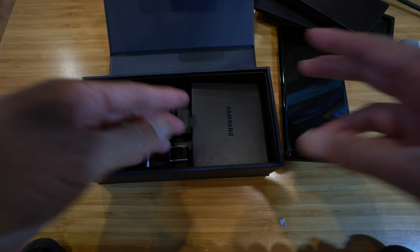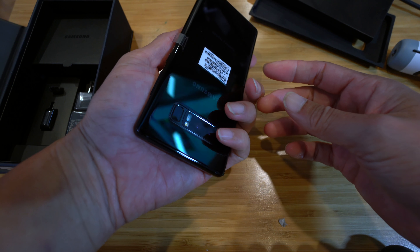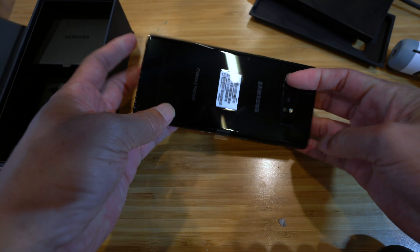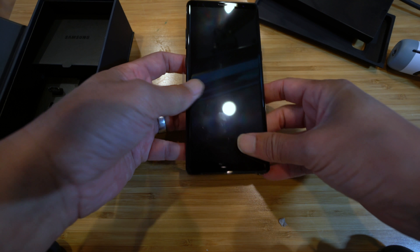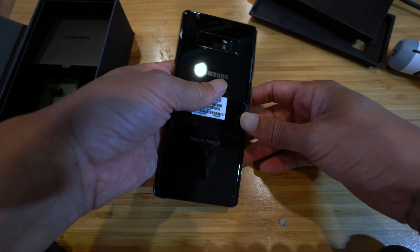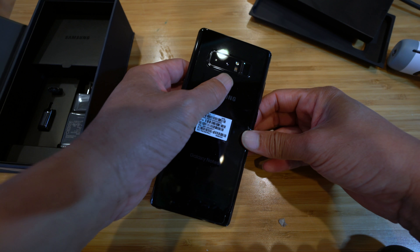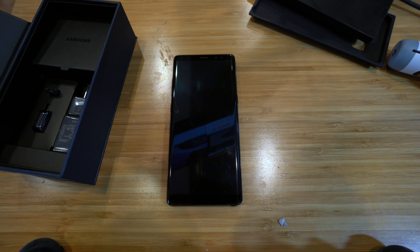Very Apple-like. So this is the phone — wow — I ordered the Midnight Black and it looks very, very nice. This is the unlocked version. I don't like being tied under contract, so I usually get the unlocked version.